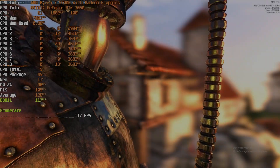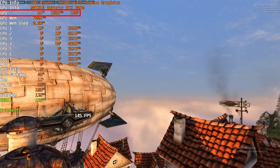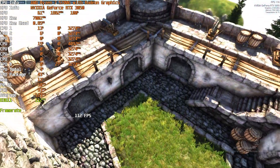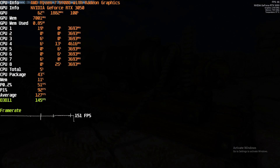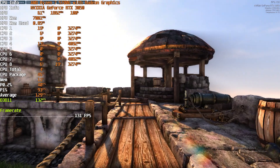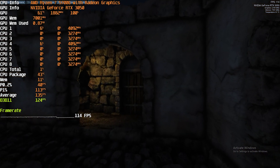I ran a half-hour Heaven benchmark to test GPU temperature. Yes, this is an open test bench, but throughout the entire 30-minute run — where the GPU was pretty much pegged the whole time — temperatures were only reaching up into the very low 60s, which is absolutely fantastic. Even putting it into most ITX builds, temperatures will be a little higher depending on case airflow, but this gives us a ton of headroom. In the Node 202, there's actually ventilation right by the air intake fan for the GPU, so temperatures shouldn't go up by a whole lot.